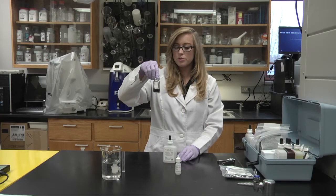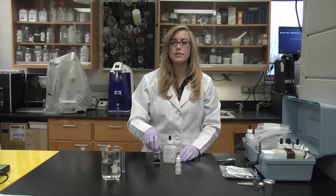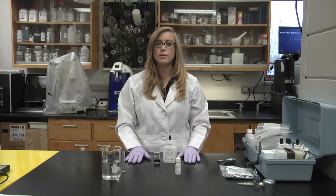That was 7 drops, so we'll multiply 7 by 17.1 to get our answer in milligrams per liter.